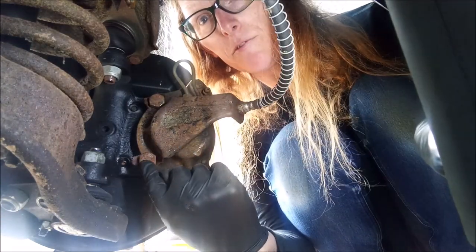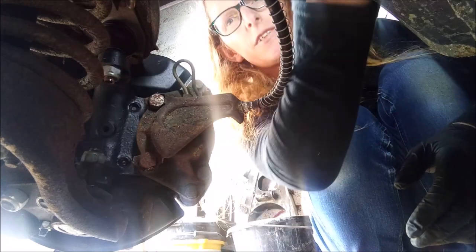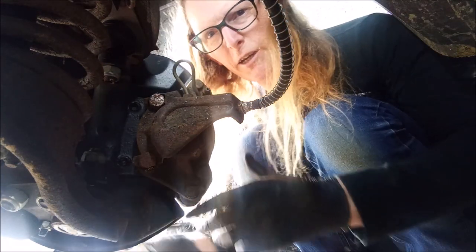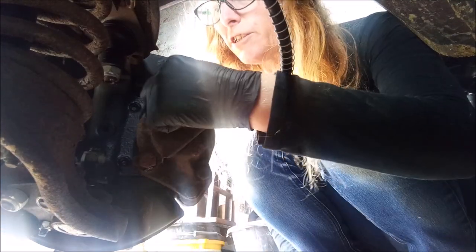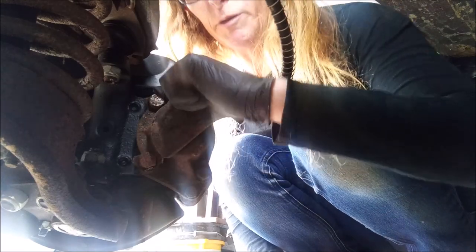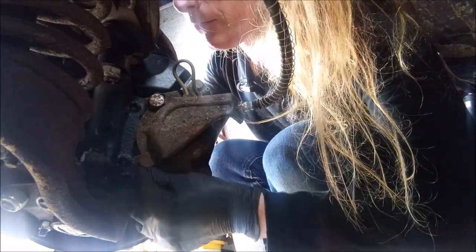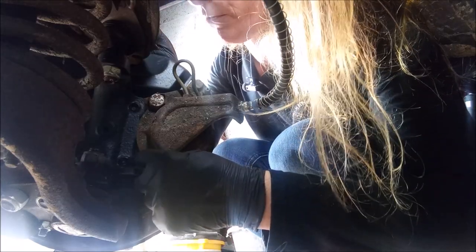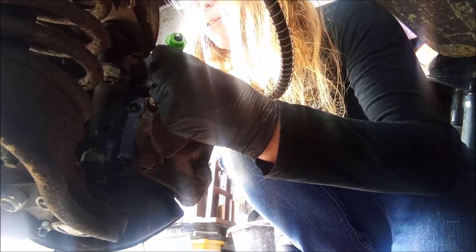We've got that bolt there and that bolt there. We've got two big bolts. What we need to do is tap down - tap the tab up, out. There's some - hang on, that's not being tapped up on that one. Let's get a little chisel and a hammer. Chisel. Okay, let me tap that one.